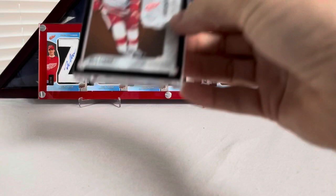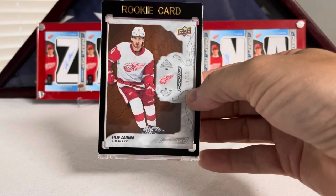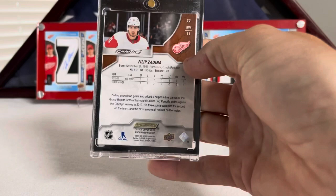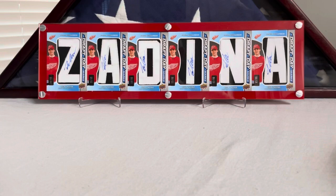This was another trade I worked out — a mahogany rookie from Engrained, numbered 5 out of 10. Pretty tough pull. There's some chipping on the edge, but it's in pretty good shape otherwise. These things were really known to chip pretty easily from that wood grain look they gave them. Mahogany Filip Zadina from Engrained.